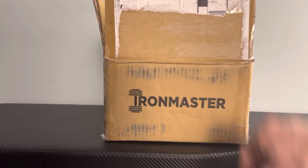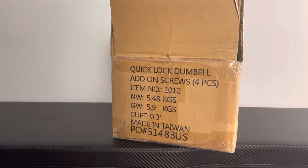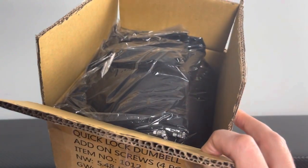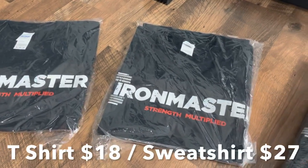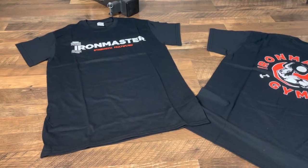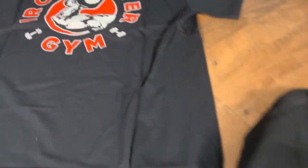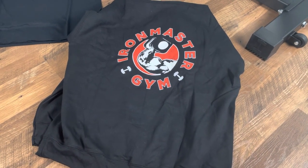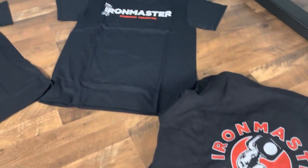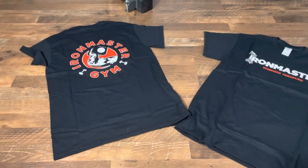I recently placed an order for some Iron Master apparel and when it came all I saw was quick lock adjustable dumbbells printed on the box — Iron Master likes to play games. It turned out to just be the apparel I ordered. I got one t-shirt for the wife, one t-shirt for me, and one sweatshirt for me. These are all the same design. The logo is distressed and there's the Iron Master emblem like I have on my banner. I already have the gray one and it was very comfortable — I liked it enough to get it in black. I have the gray t-shirt as well and that was also very comfortable and I wear it all the time, so I wanted to get it in black also.